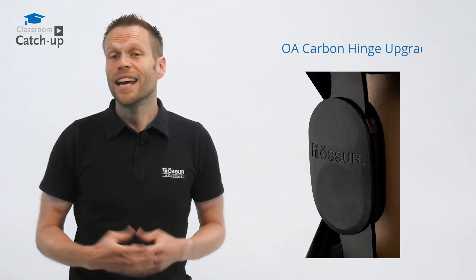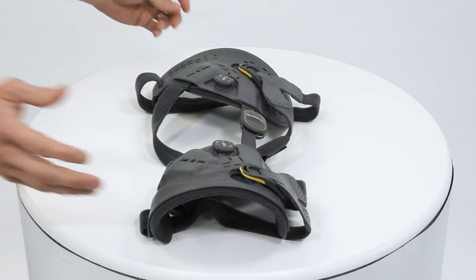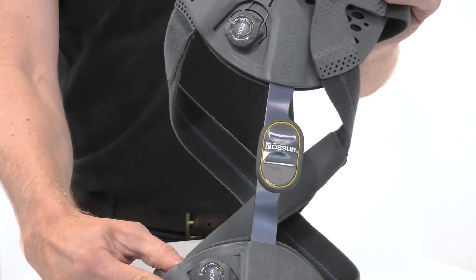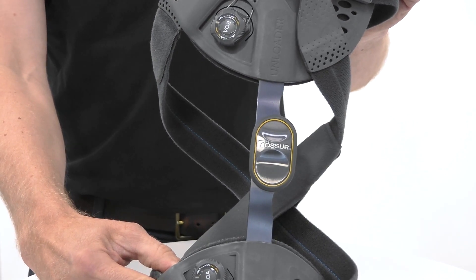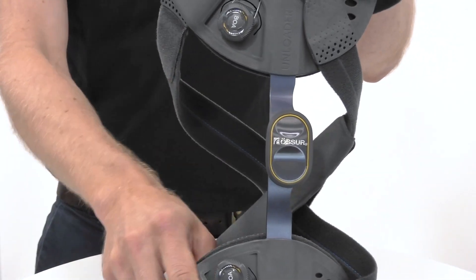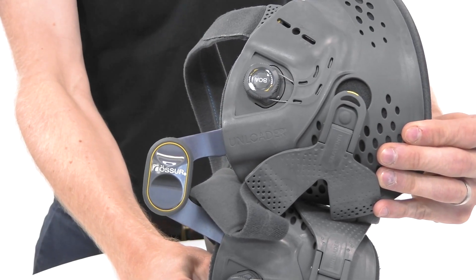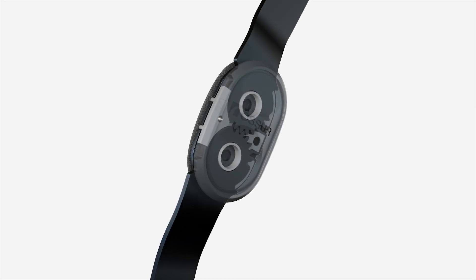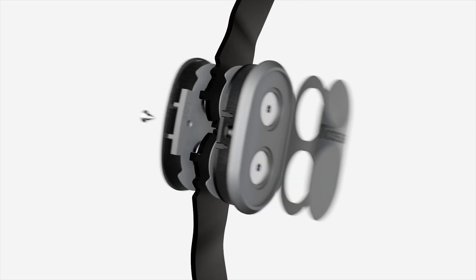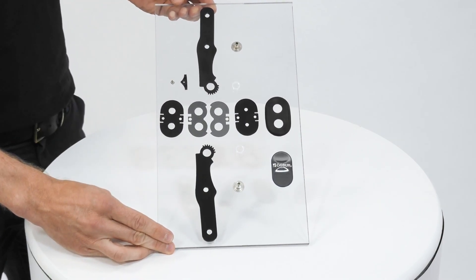We have hinges on most of our bracing portfolio and have put years of hard work and obsessive attention into every detail of the form and function of how they work on our orthoses. This is the hinge as used in the Unloader One range, the Rebound Cartilage, and the OAEs. It has a simple function of allowing flexion and extension within a controlled range from full extension to in excess of 120 degrees flexion. But when we look at what parts go into this, each of these parts are a potential point of failure, both in terms of mechanical function but also in our supply chain.